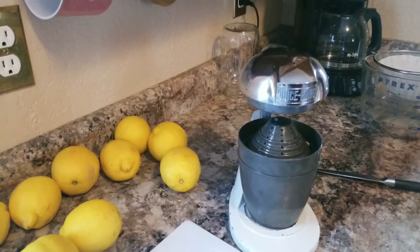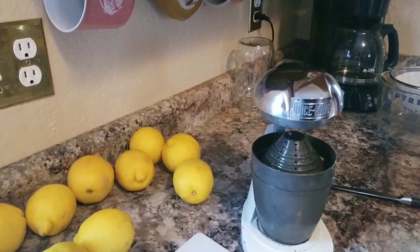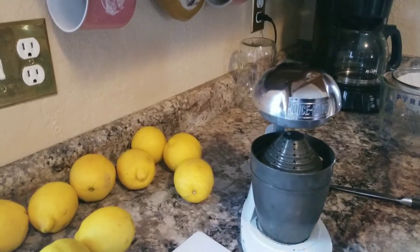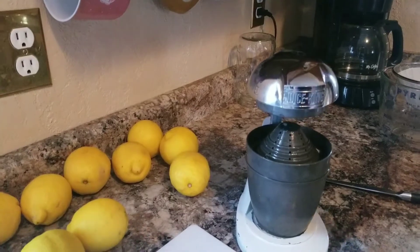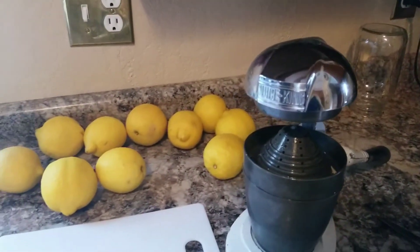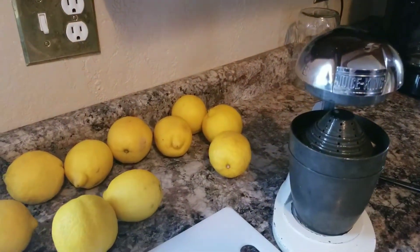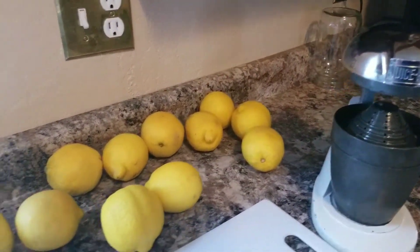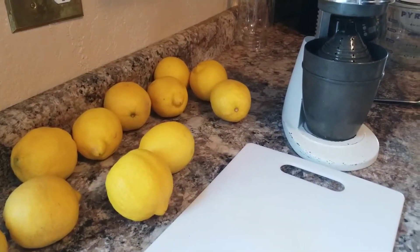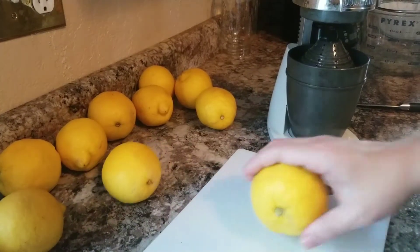I'm very fortunate to have this Juice King. I've seen different juicing presses online and they're kind of pricey, but this one is vintage and you can still get them on eBay. I throw the whole thing in the dishwasher when I'm done. The base is aluminum, which is why it's tarnished from the dishwasher, but it works great. You're really not gonna find an easier way to juice citrus.